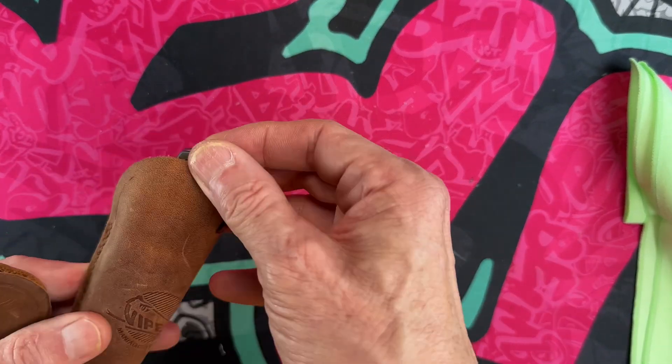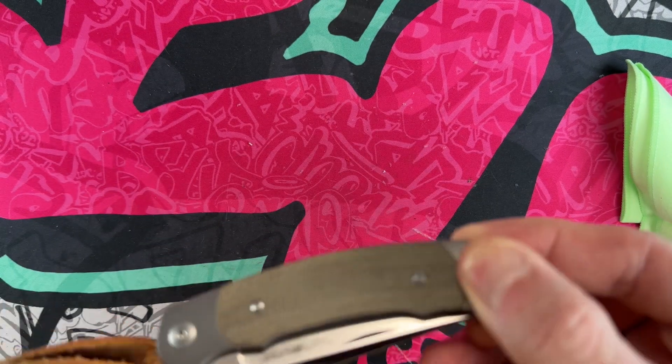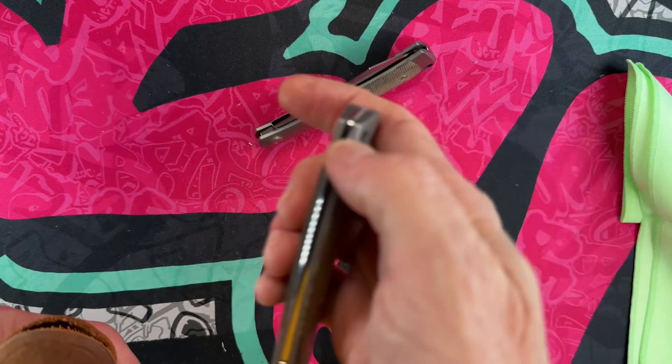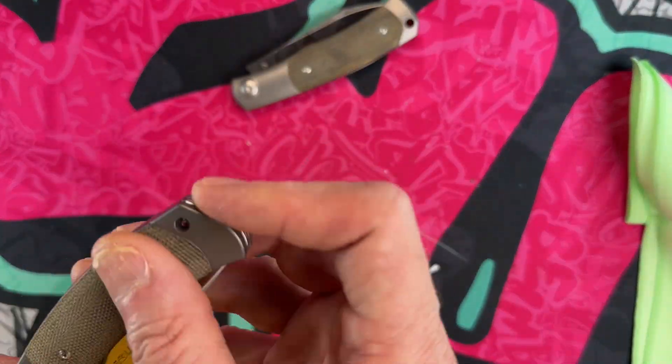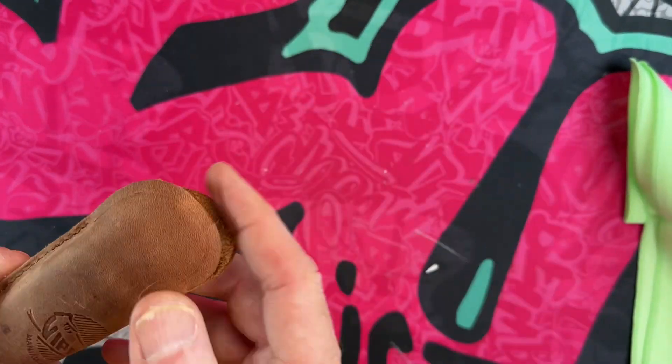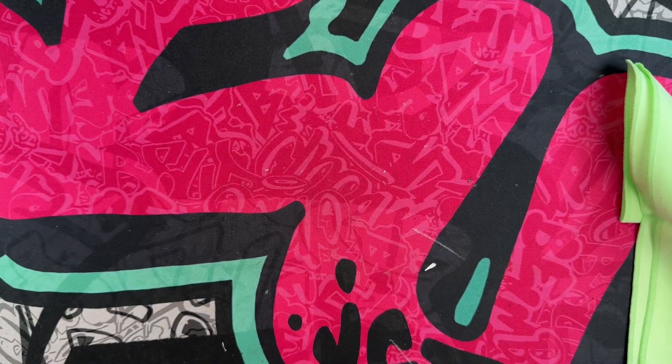These are the Viper Twins — great modern slip joints out of Italy. A joy to carry and handle. I think they're really good knives and I've enjoyed them.